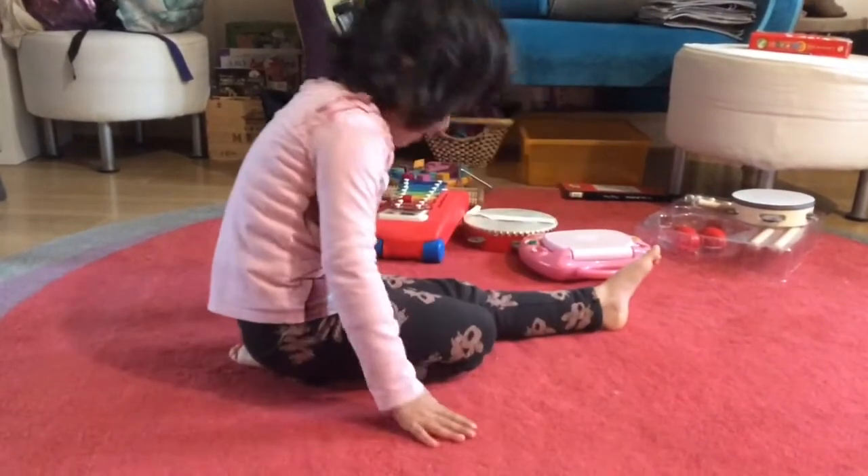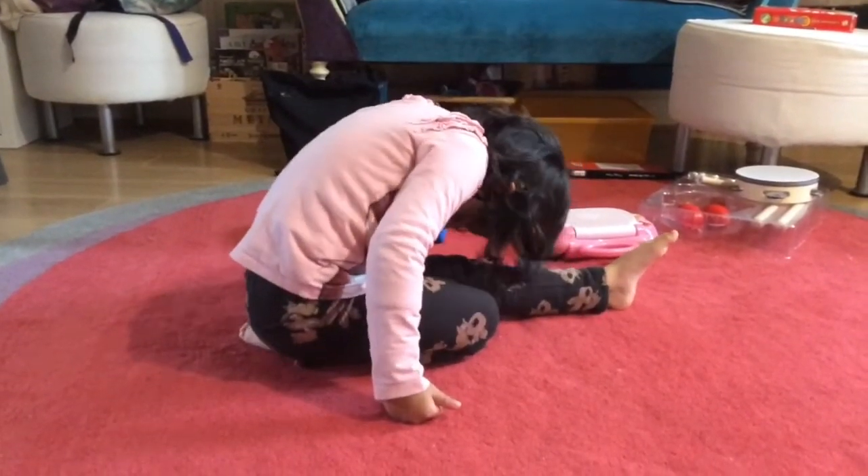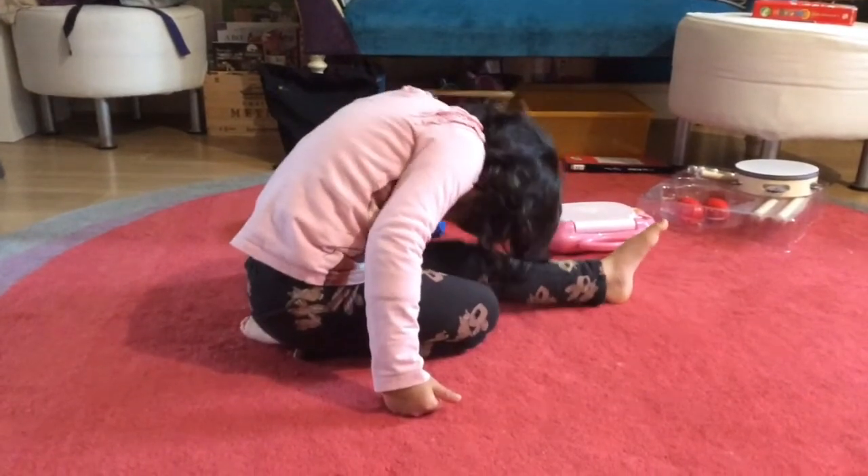Then have a go at this stretch, trying to get your nose as close as you can to your knee.